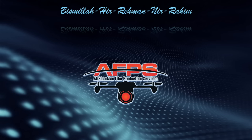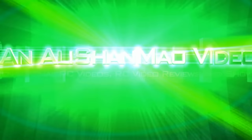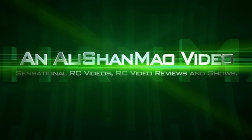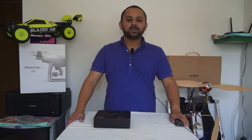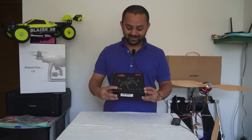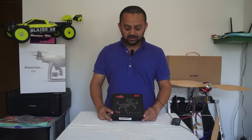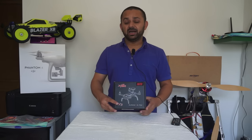Bismillah ar-Rahman ar-Raheem. Assalamu alaikum and greetings everybody — welcome back to more artsy reviews from my little room here in Dubai. In this video today we are going to look at the DYS-160, or X160 — they have to add X before every name anyway. This is a mini FPV racing quadcopter from DYS, a BNF bind-and-fly type.